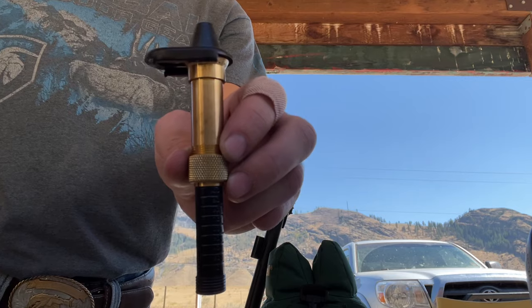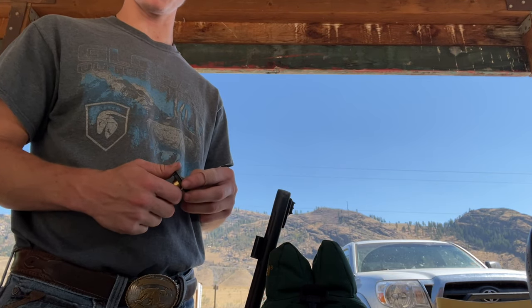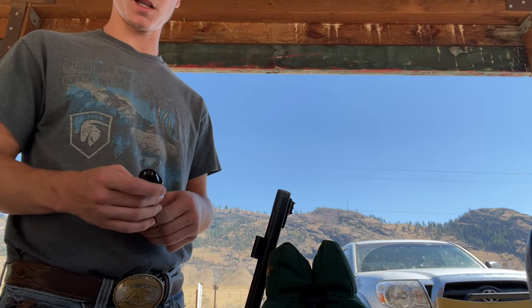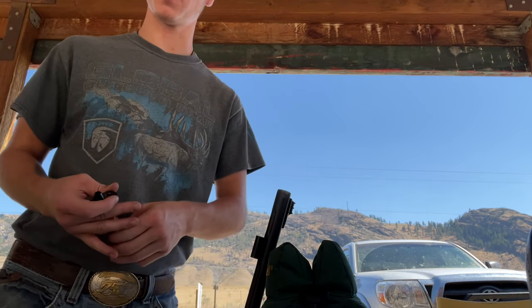This is my loader that I use for the powder. I use 110 grains normally, but I might start at 100 today just to see where it's hitting, because I think this powder is going to burn a little bit hotter. So I'll start at 100 and we'll see where it hits from there.